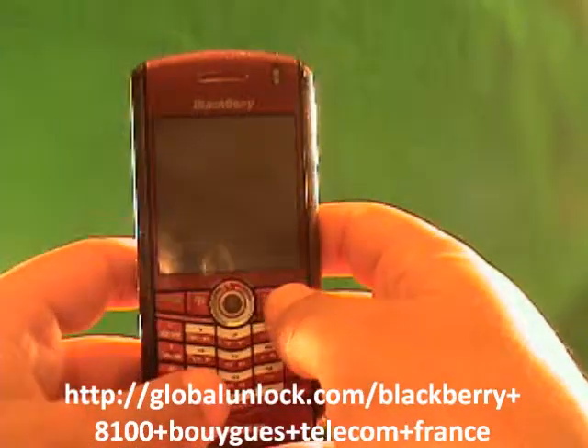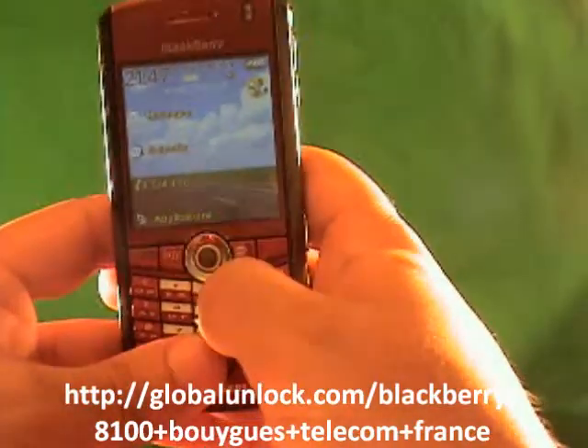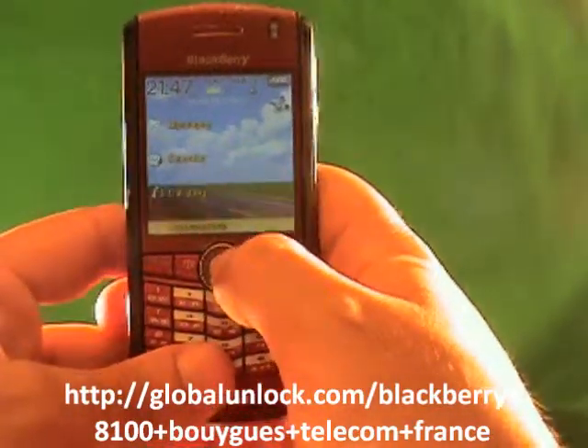All right, now we're going to do the unlocking of the BlackBerry. I'll show you step by step here on exactly what you need to do for the unlocking process.